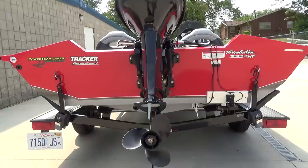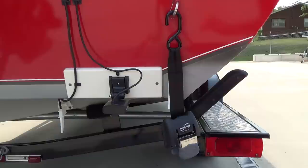Hey guys, TJ81 back at you today with a really cool product called Boat Buckles. Using a set of Boat Buckles is the fastest way to unstrap and strap down your boat. Let's get a little closer and check them out.